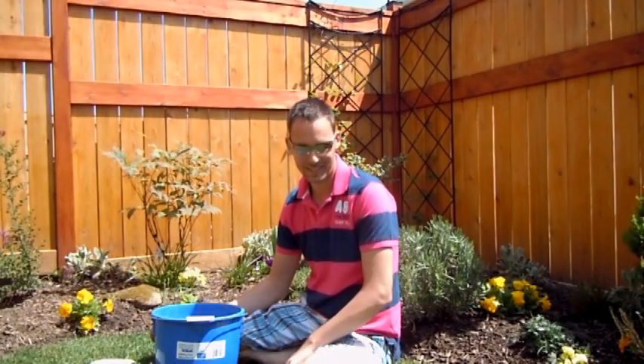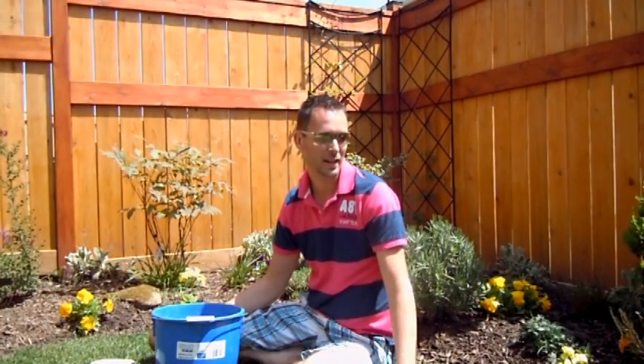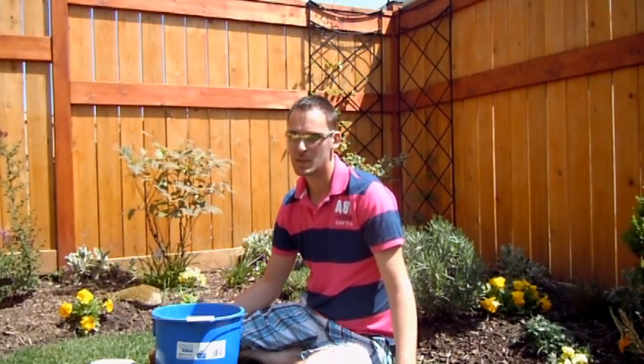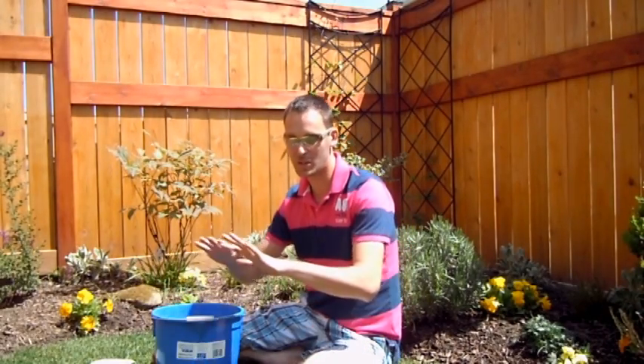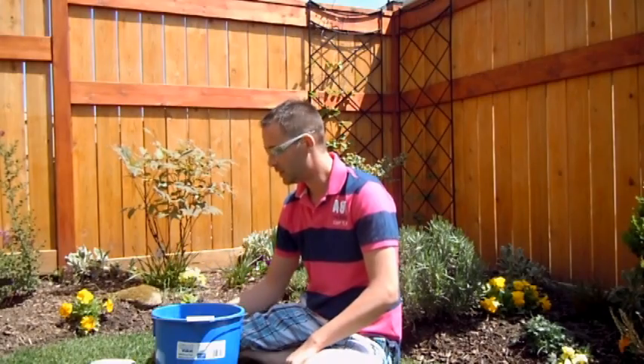Hey everybody, welcome back. It's a beautiful spring day. It's the 6th of May. Not very good — my calendar needs to be right in front of me before I know what actual day it is. They all just bleed together. So May 6th, beautiful day.